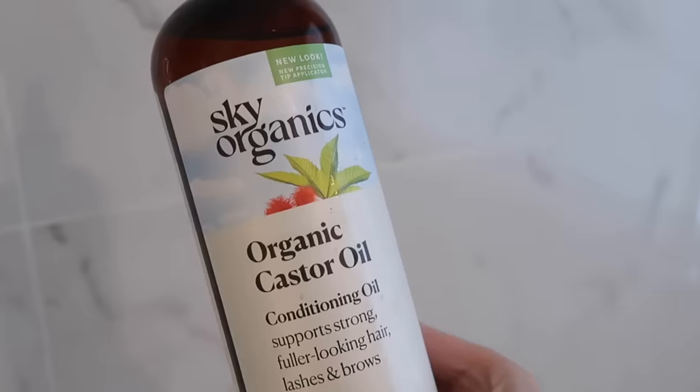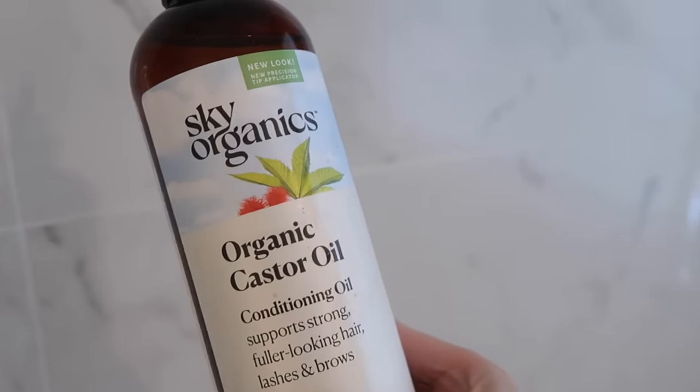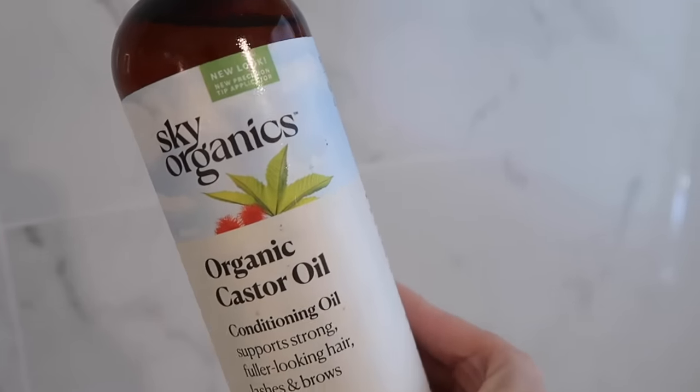For me, my bloating significantly goes down — I could not believe it. Castor oil is high in monounsaturated fatty acids, which are anti-inflammatory and antimicrobial. It is also high in omegas, making it really hydrating for your body, your hair, and your skin. So there are so many benefits.